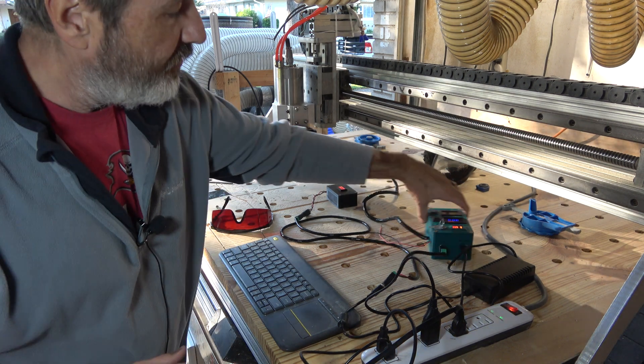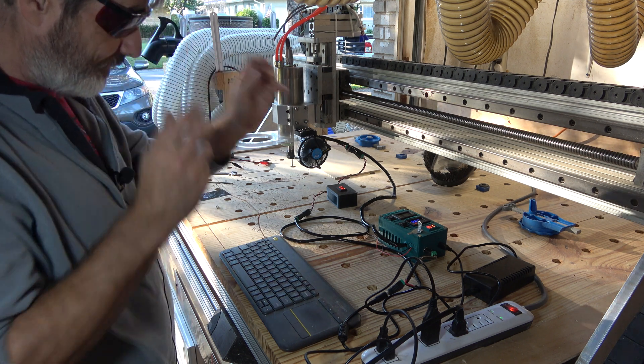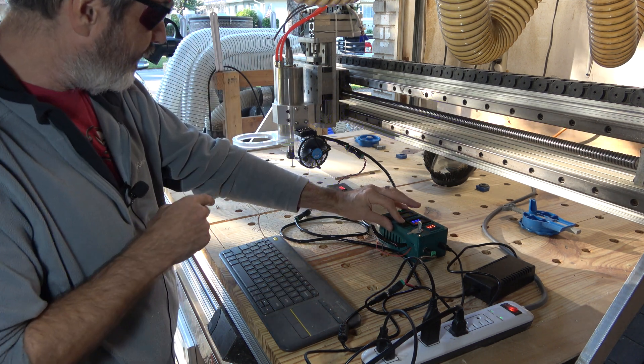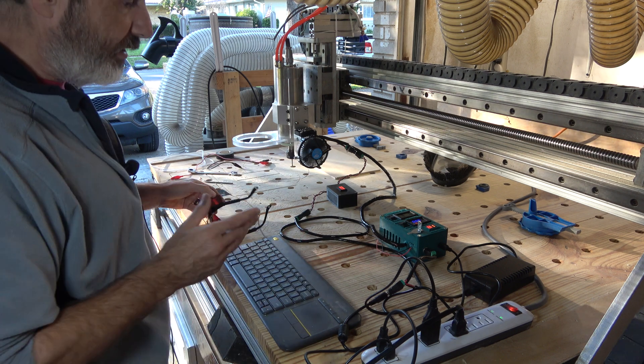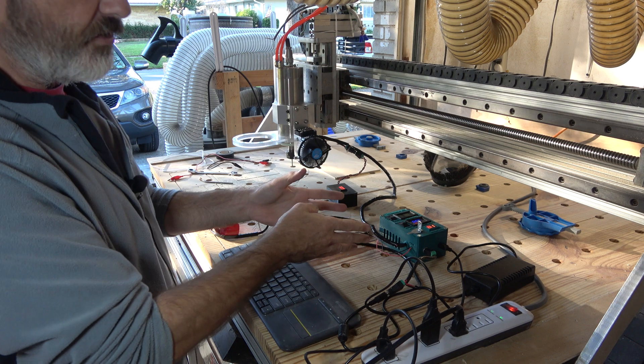Now if I turn on full power — okay, that's full power. That definitely burned a dot — a nice big black dot. So everything is working and everything is plugged in.